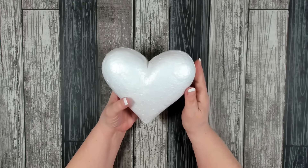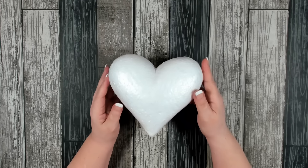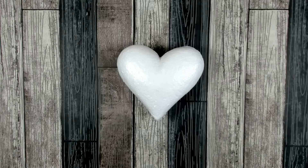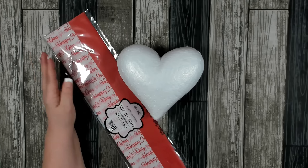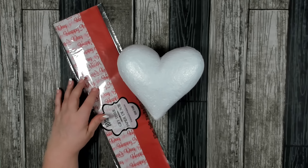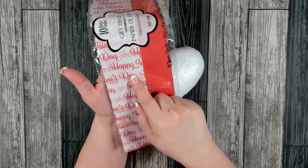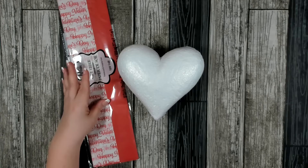To get started on today's project, you'll need one of the 3D foam hearts that you can pick up in the Valentine's Day section at Dollar Tree. You'll also need to pick up some tissue paper. They had about three or four different kinds in my store to choose from. I chose this one with a white background that says Happy Valentine's Day in red — that's the one I'm going to be using.